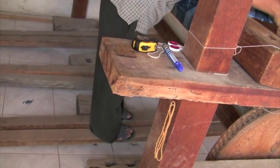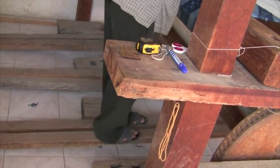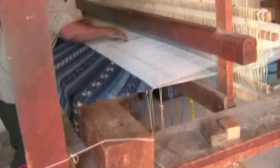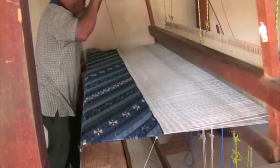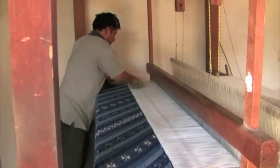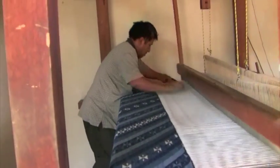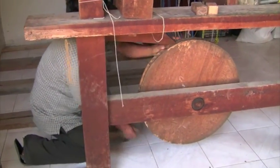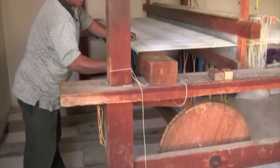When a weaving is completed on the loom, there are still a few more steps to do before it is a finished piece. To remove it from the loom, foot pedals are dropped, the weaving is unfurled, and the warp threads are cut, leaving enough length to prevent unraveling and to finish the fringe.